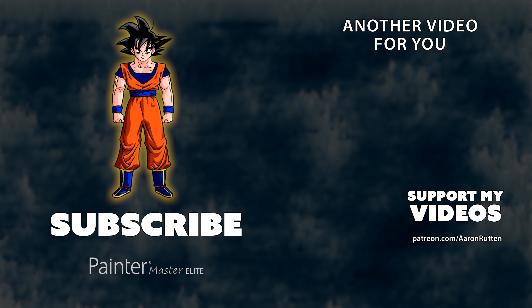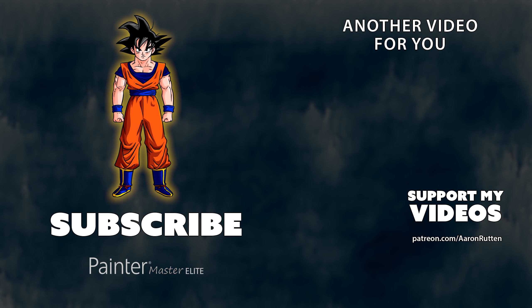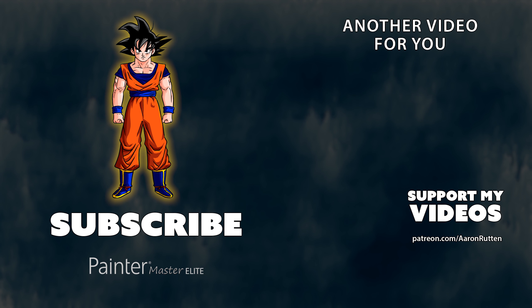If you enjoyed this tutorial, go on over to patreon.com/AaronRutten and join me on my mission to create more digital art tutorials like this. Thanks for watching, and I'll see you next time.